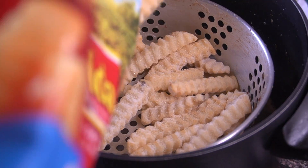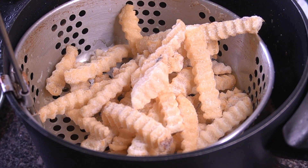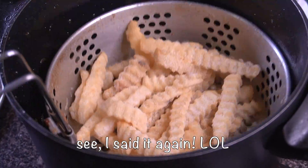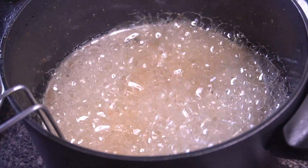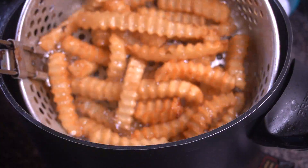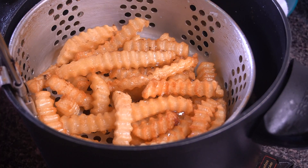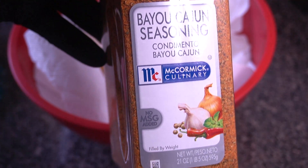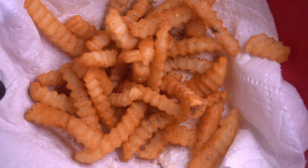Now I'm frying up some crinkle cut fries — a classic accompaniment to any fried seafood platter. Just dunk them in and cook until nice and golden. Then I hit them with some Bayou Cajun seasoning — that's actually the same brand Five Guys uses for their famous cajun fries — so just sprinkle that right over the top.